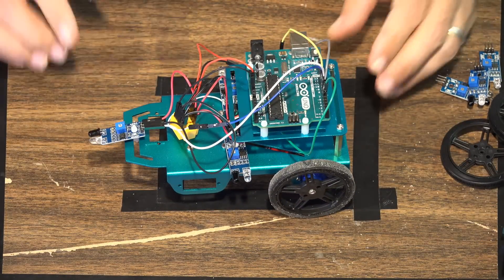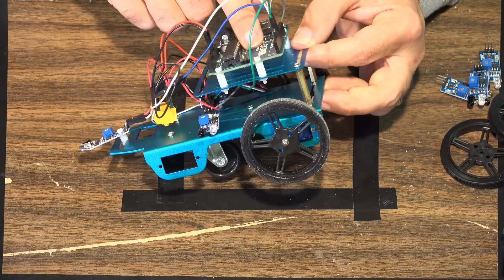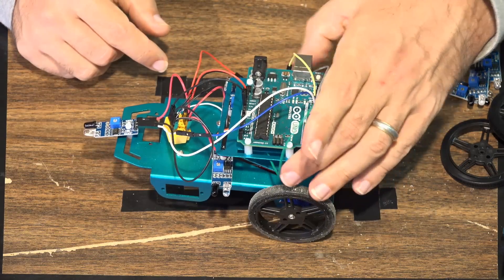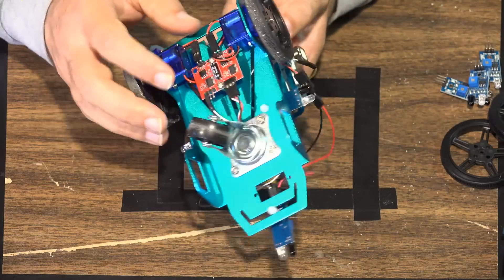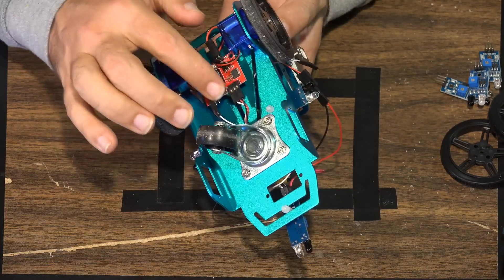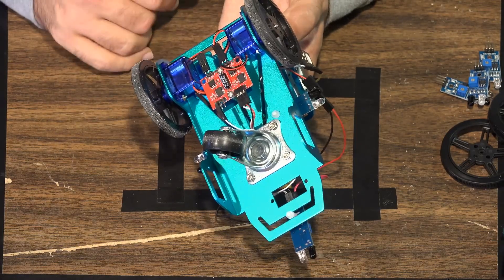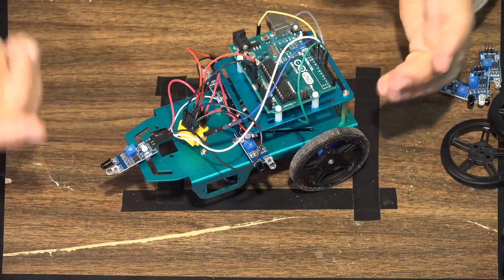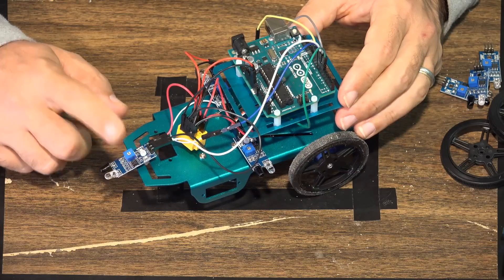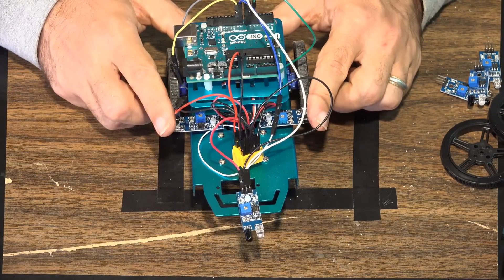Here's our cool little vehicle. We've attached the Arduino board to the top using little separators and screws. The motor control board is screwed to the bottom and out of the way. The additional components are the three sensors — the forward sensor as in the previous project, plus sensors for the left and the right.